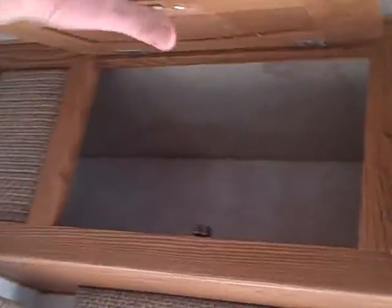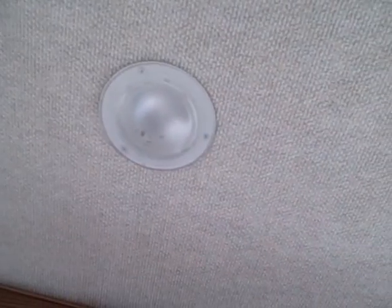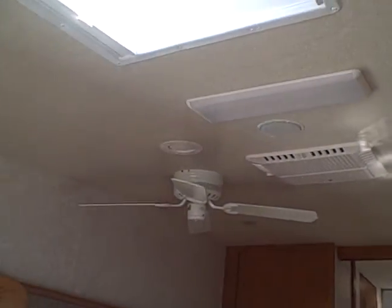There are overhead cabinets — some of the best cabinets in the industry. You can see how they're put together; they're not glue and staples. There's a carpeted ceiling like most luxury coaches, dimmable lights, built-in speakers, a fantastic fan, a skylight on the ceiling, and a ceiling fan.